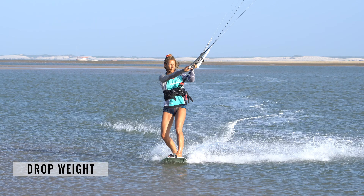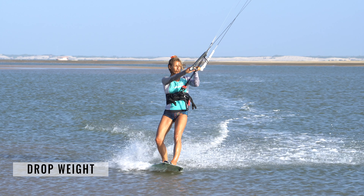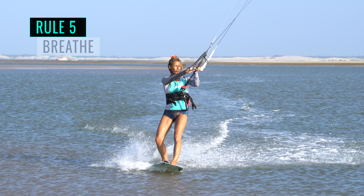Drop your weight back onto your rear heel and turn your head to look downwind — this initiates the carve. As the board starts turning towards the kite, keep your weight over your rear foot. You're in a strong position. You're ready.